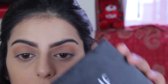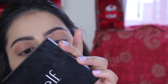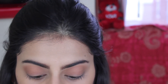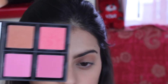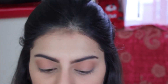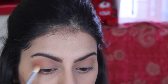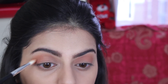Now I'm taking the elf palette — it's called the Blush Palette, number 83314 Light. I'm going to be taking this really pretty brown color, which is darker than the one I used as my transition shade, and I'm going to put that in the corner of my crease and take it a little bit towards my crease.